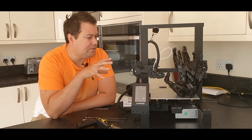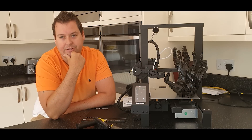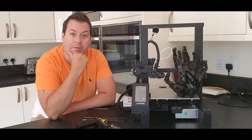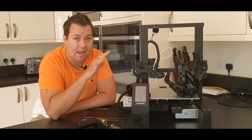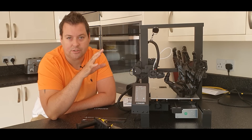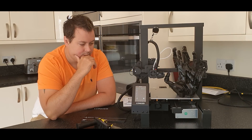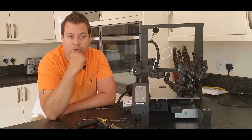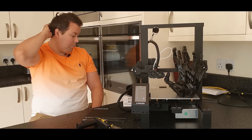Before we start, let's address the obvious: yes, it is essentially another Ender 3 clone. However, Longer are doing things a little differently, and personally I've had better prints out of this than I ever had with my Ender 3 Pro — and that had a ridiculous number of modifications, ducts, upgrades, different boards, and all sorts of things in it. I'd actually challenge that this is slightly better than the new Ender 3 V2 as well. So let's start with the stats.